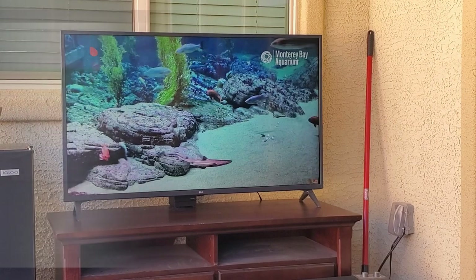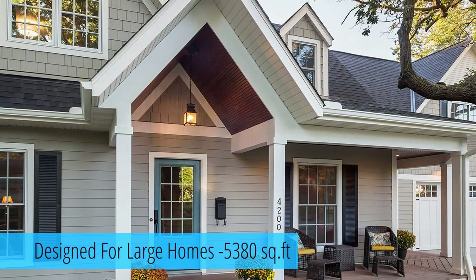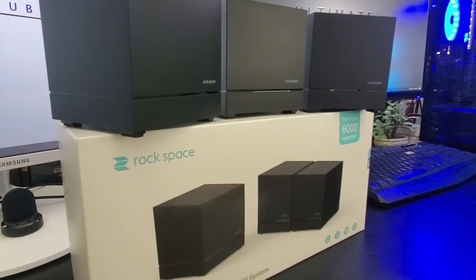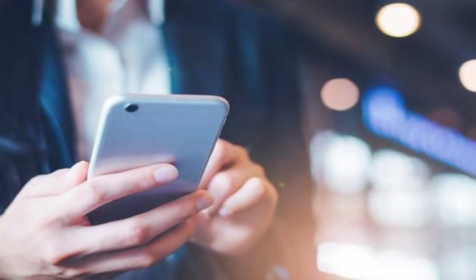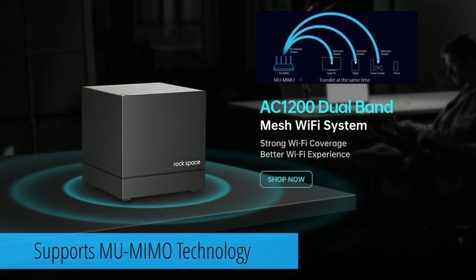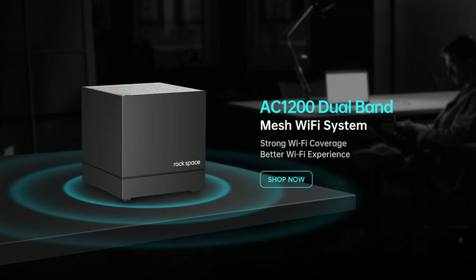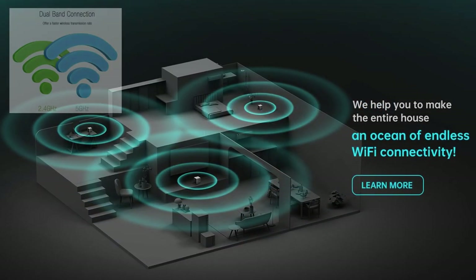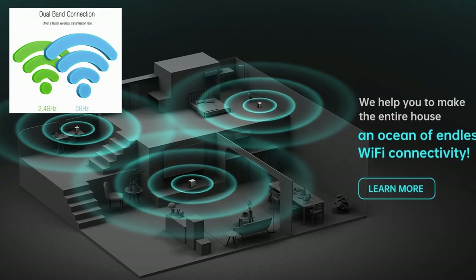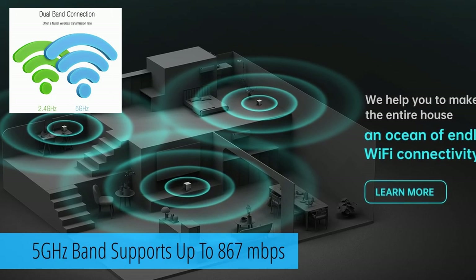This system is designed for large homes — nearly 6,000 square feet of coverage. With a mesh Wi-Fi system, your devices will automatically connect to the closest node. The system supports up to 1,200 megabits per second and supports MU-MIMO technology to ensure multiple devices get the same speeds when connected simultaneously, helping reduce network lag. It provides combined dual-band coverage including 2.4 GHz and 5 GHz bands, with the 2.4 GHz band getting 300 Mbps and the 5 GHz band getting up to 867 Mbps.